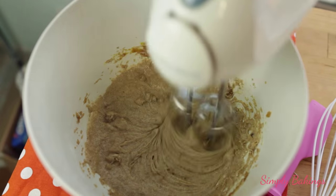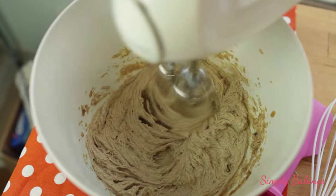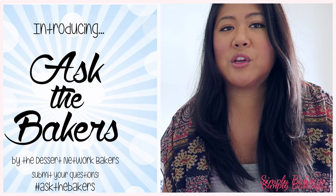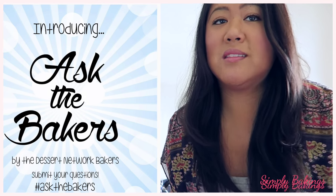I completely forgot to mention to you guys in my last video that I actually started a new series called Ask the Bakers, and it will be posted every second Sunday of the month, and I just posted a video. If you would like to see it, I will link it in the description box.